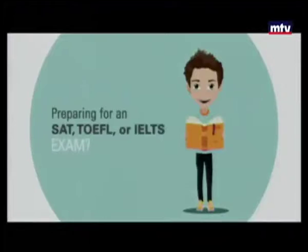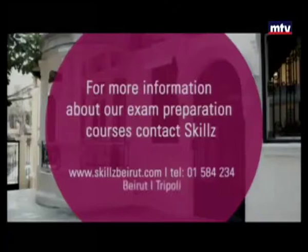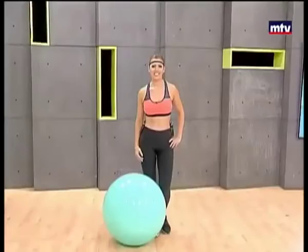Preparing for an SAT, TOEFL or IELTS exam? Applying for a university abroad? Join one of the exam preparation courses at Skills. For more information about our courses given by native English teachers, call 01584234.